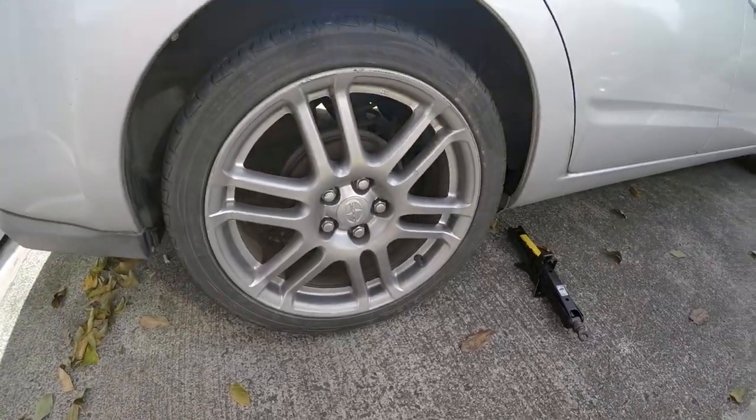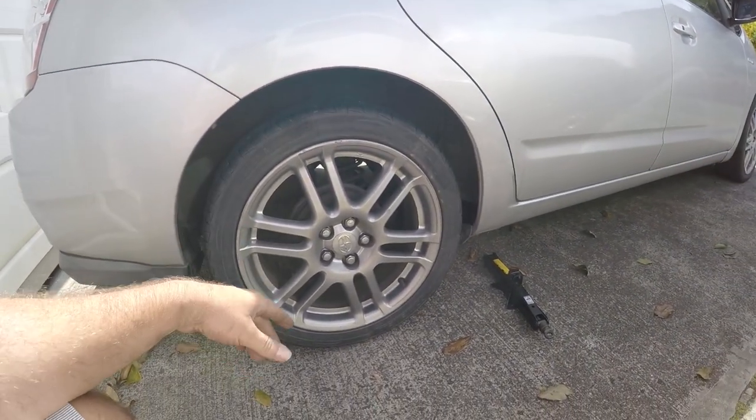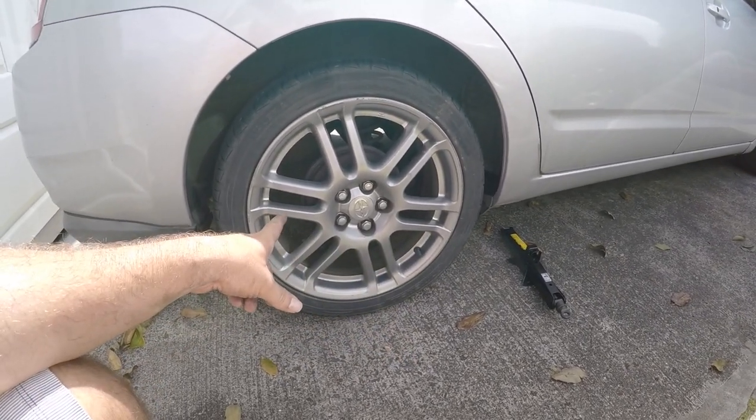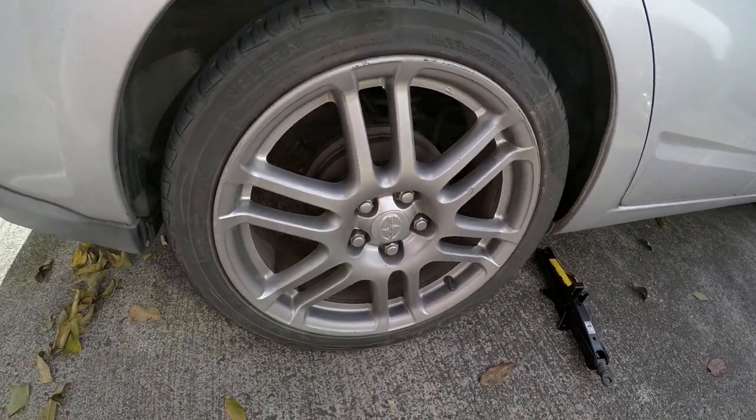Now that we're done with the front, we're going to look at the rear. Pretty much the same start — we're going to take off the wheel first, jack it up, and take the wheel off so we can get to the drum inside.